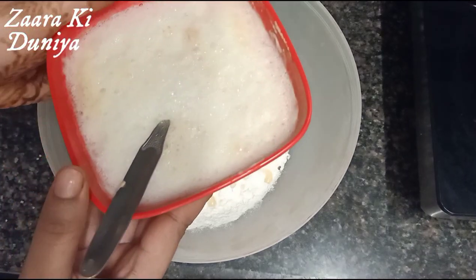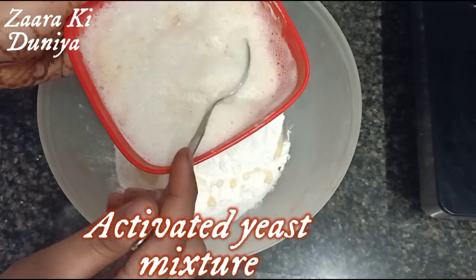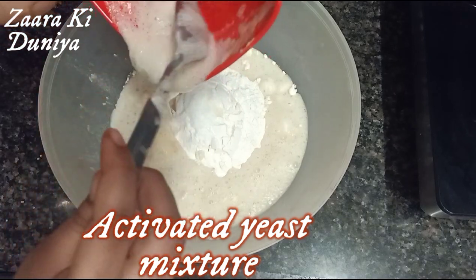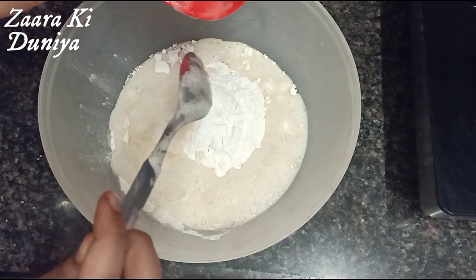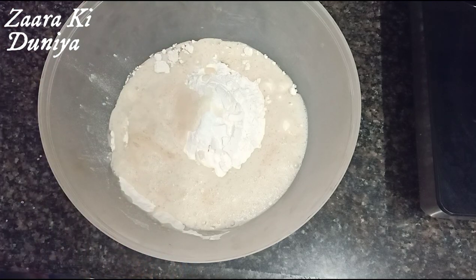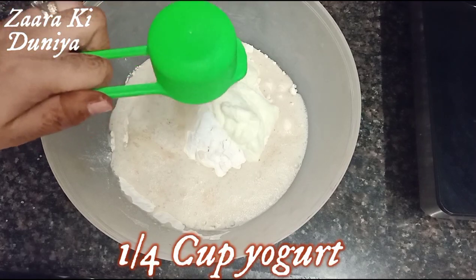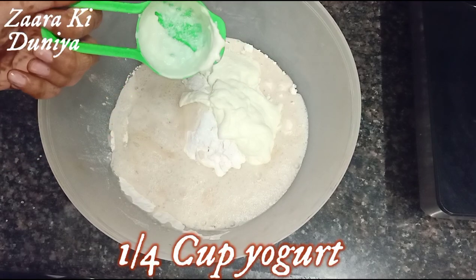Here our yeast is activated — you can see it gives a bubbly layer on top. I'm going to add this yeast mixture to the maida. I'm also taking one-fourth cup of yogurt, which will make our kulchas really smooth and soft.